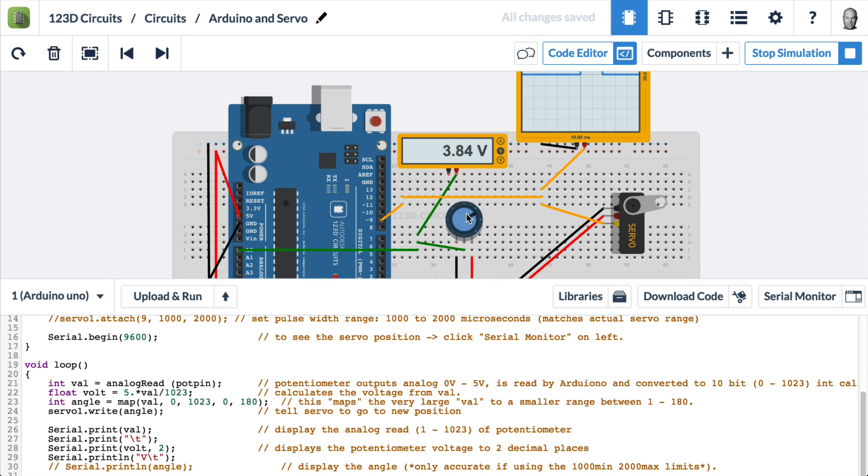All of this is the logic — it's very simple to control a servo. We're creating an integer called val, which is an analog read from potpin, meaning we're reading the voltage from that pin. For the serial monitor, we're creating a float called volt, doing a bit of math: taking val, dividing by 1023, and multiplying by 5 to get the voltage. We then create a variable called angle, which controls the servo. Since the servo wants a number between 0 and 180 degrees and the analog read pins are 10-bit — reading between 0 and 1023 — we use the map function to map 0–1023 down to 0–180. Then we write out the angle and we're done.